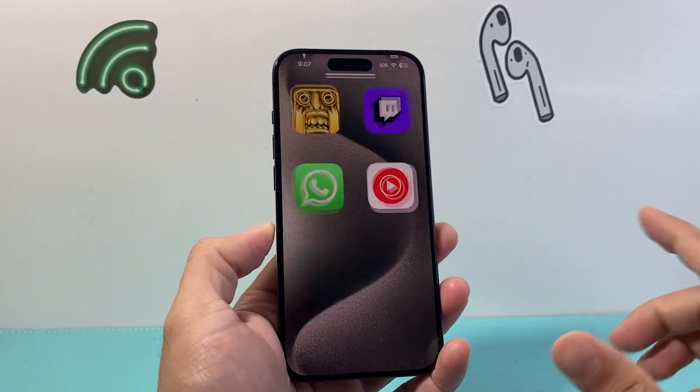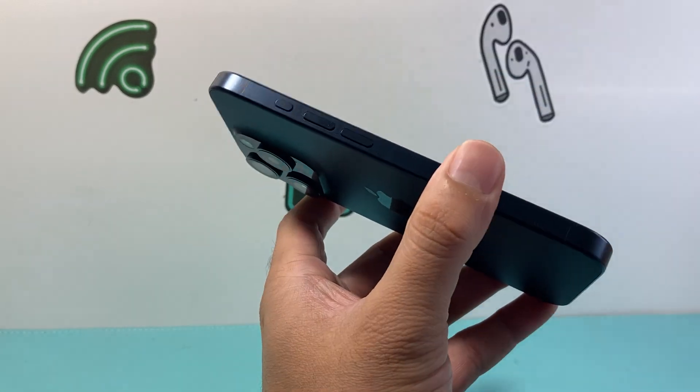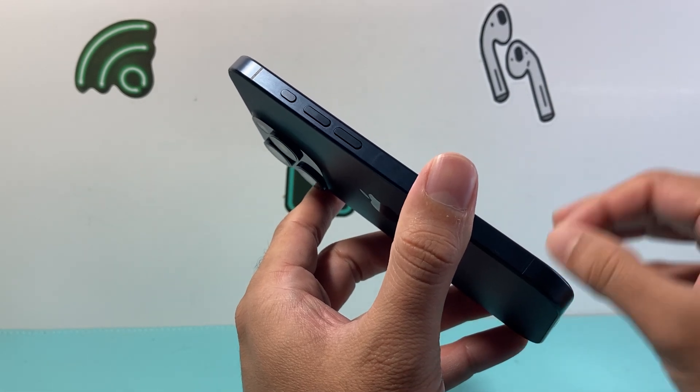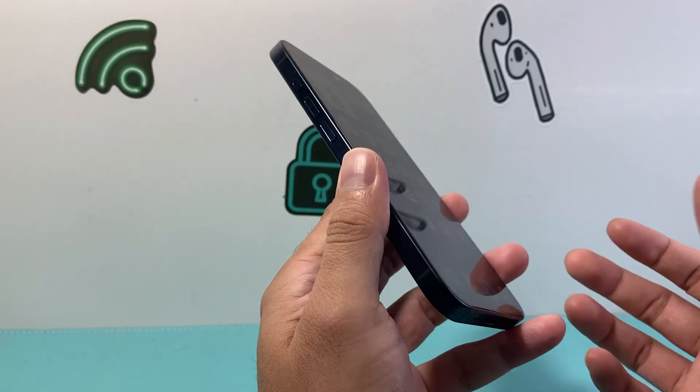Hey everyone, Technomancer here with a video for you guys. In today's video I'm going to show you how to fix your action button not working on your iPhone. The action button is only available on the iPhone 15 Pro and the 15 Pro Max and more likely the newer phones that will come out after that as well.